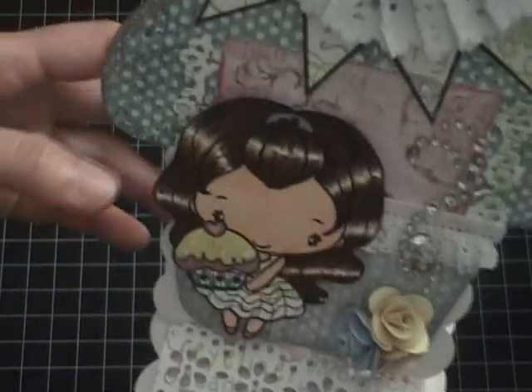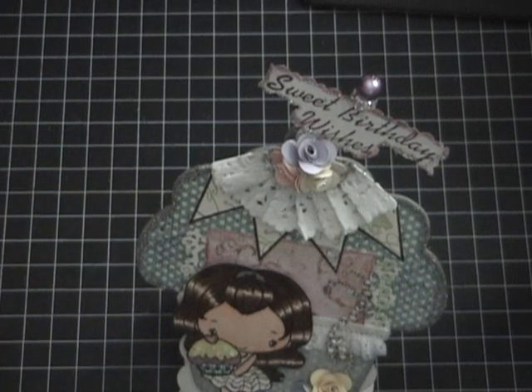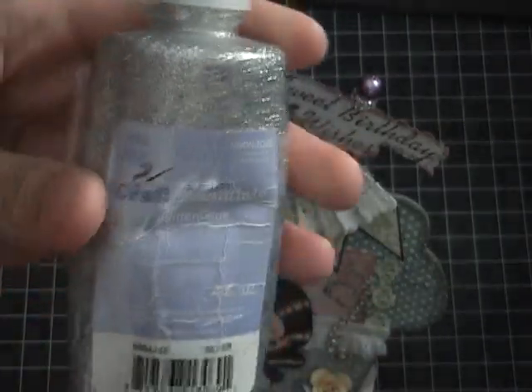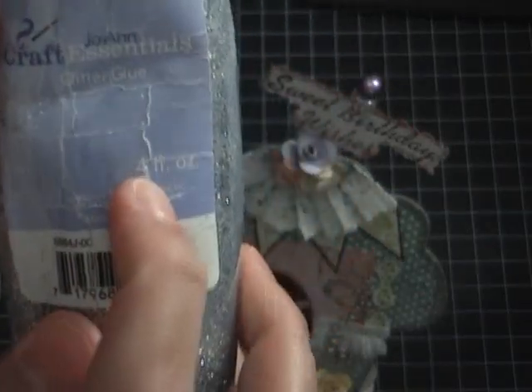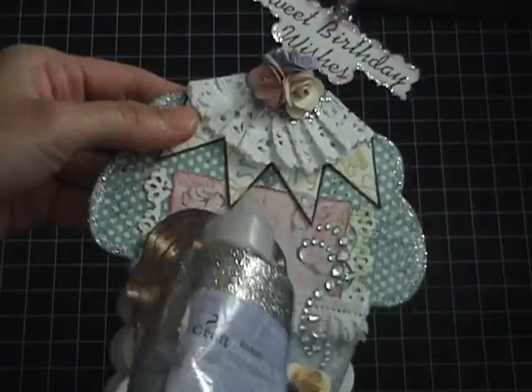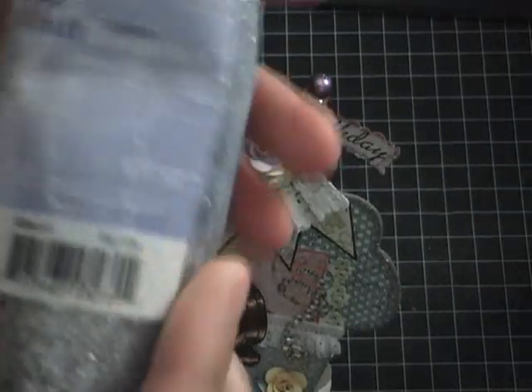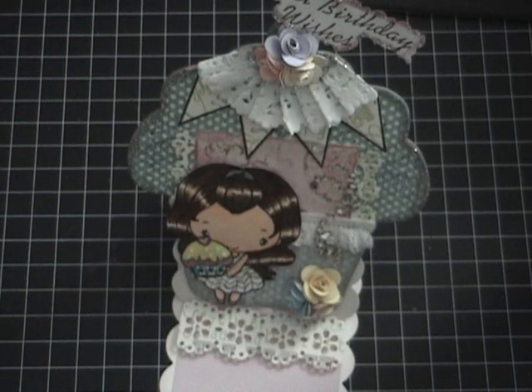This is what I was telling you about — I'm sure you guys know about this. It's a glitter glue, four ounces, and it won't come off once applied — it's really cool. I got it from Joann; it's actually on sale on joann.com for around a dollar something, down from about three dollars. I hope you guys like this video — thank you for watching, bye!